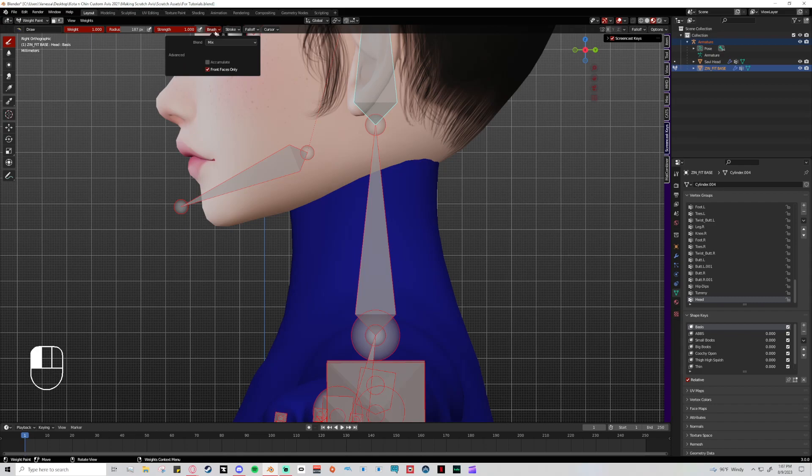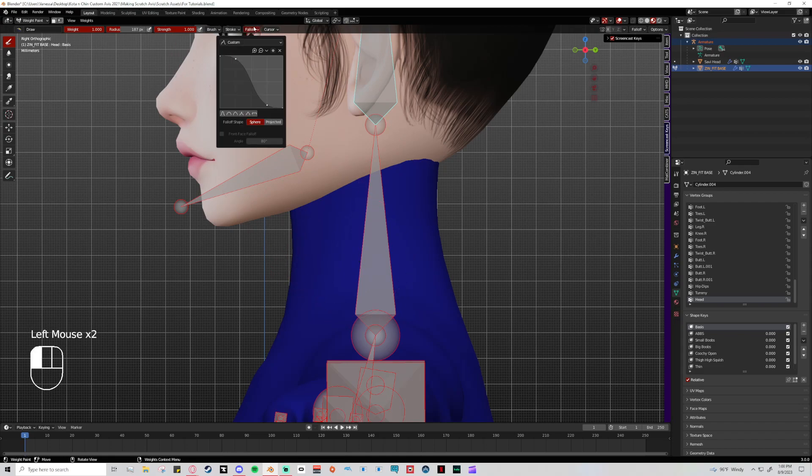I tend to leave weight and strength primarily at one, but if anything I play with strength more than weight on the blur and average tools. The brush blend mode is set to mix by default — I never change it. For simple VR chat avatar work you can leave it at mix; the other modes are for more complicated use cases. Stroke settings — I believe these are all default. Fall off is where things get important.